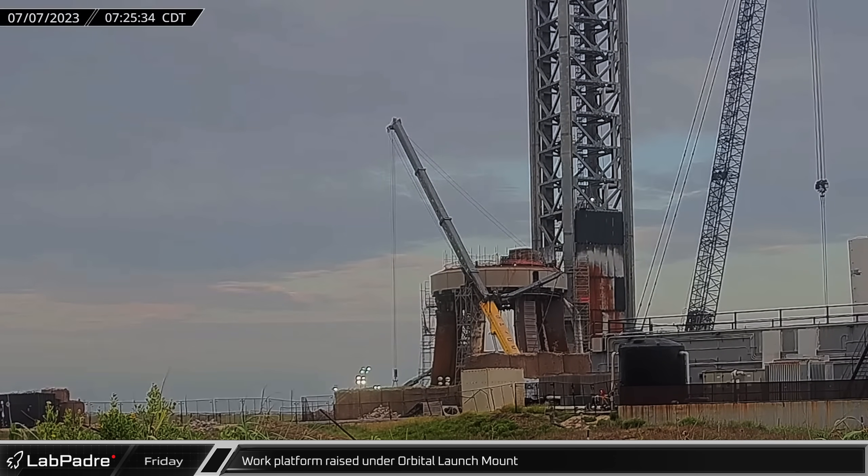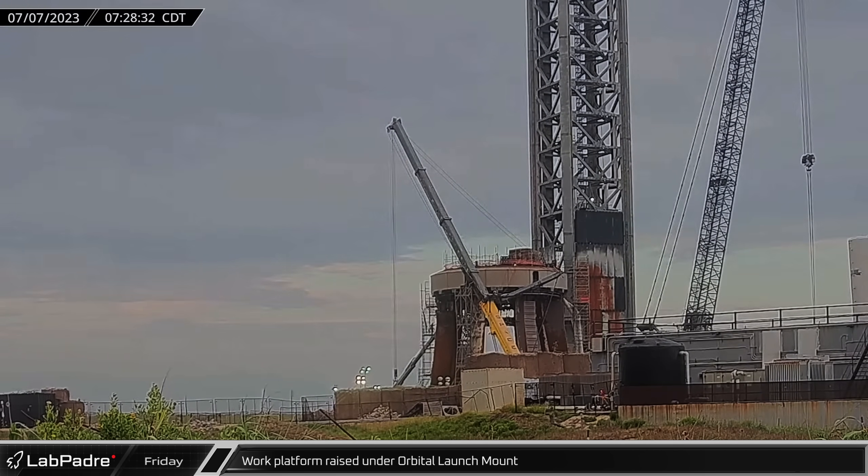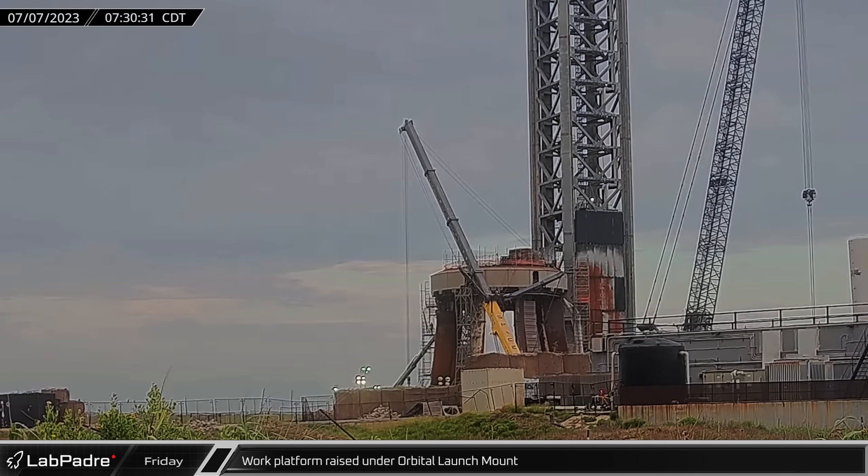Friday morning, the work platform was raised to the underside of the launch mount for the first time since before the launch, as the foundation work has now progressed far enough to allow the platform to be driven underneath again.